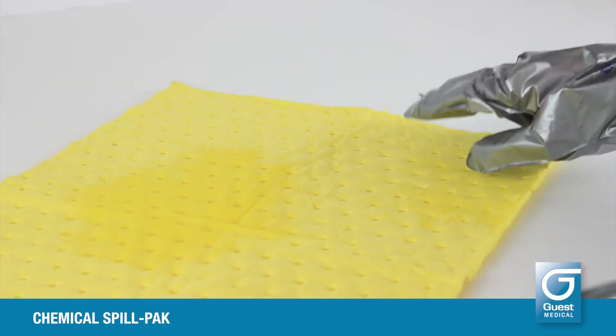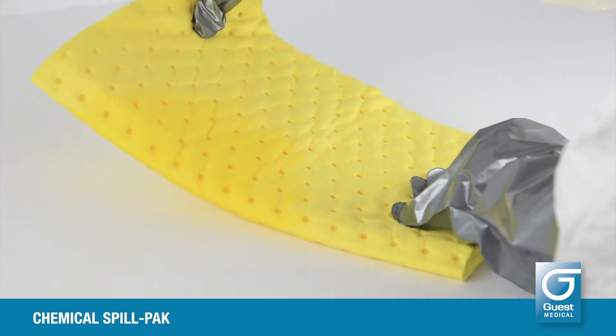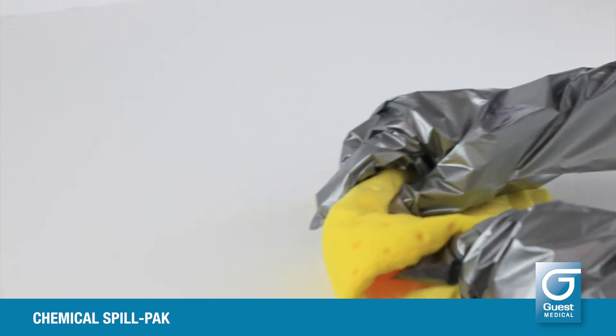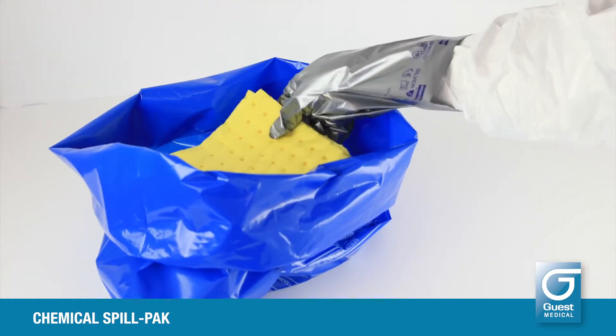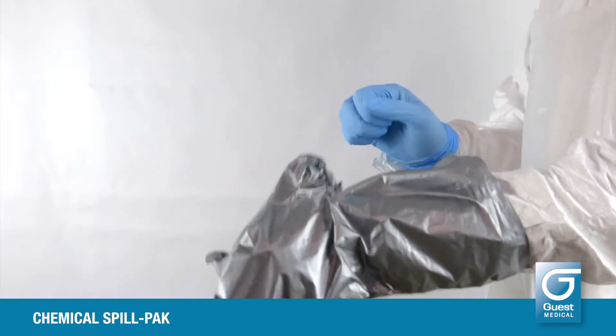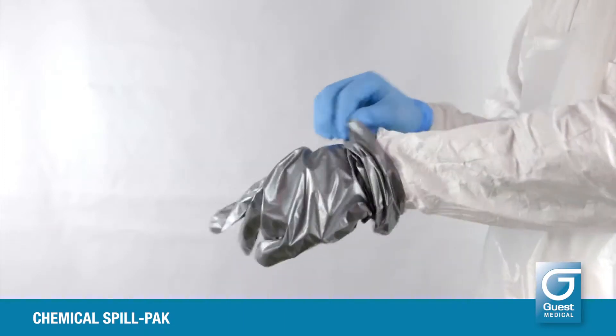Carefully ensure all the liquid of the spill is absorbed. Once completely absorbed, carefully transfer the yellow pad to the hazardous waste bag. Discard the chemical resistant gloves into the blue hazardous waste bag, but keep the nitrile gloves on.